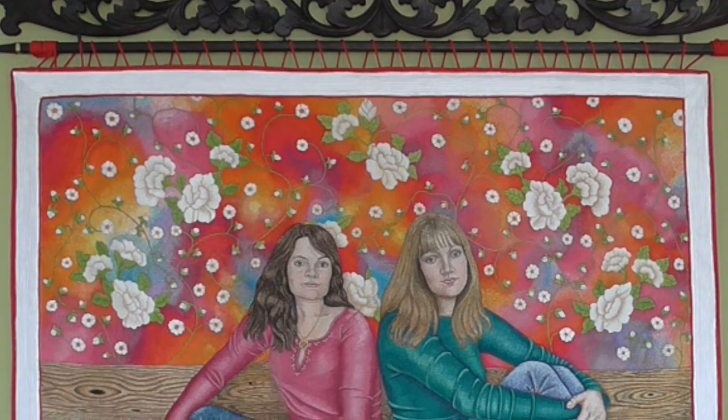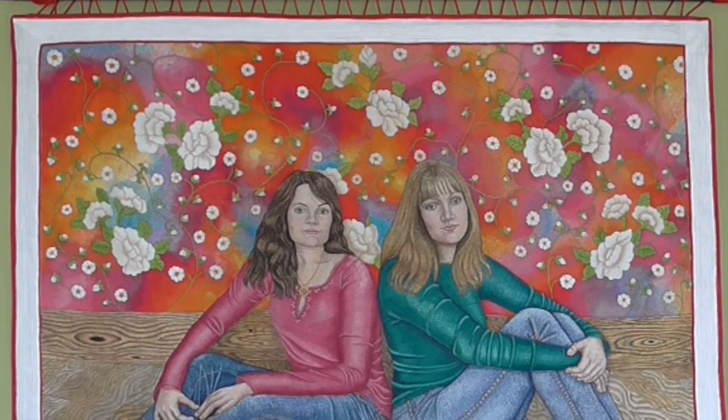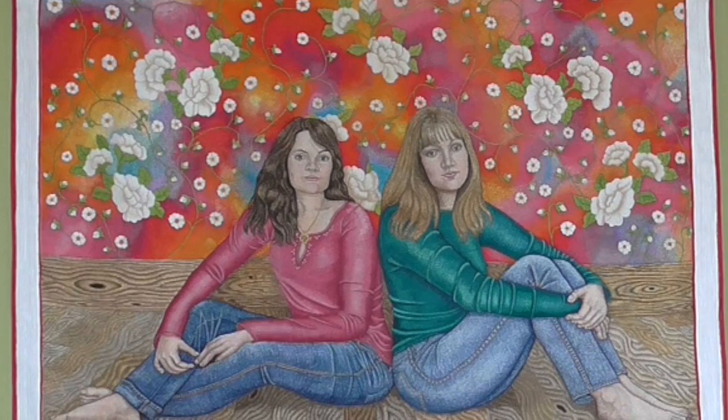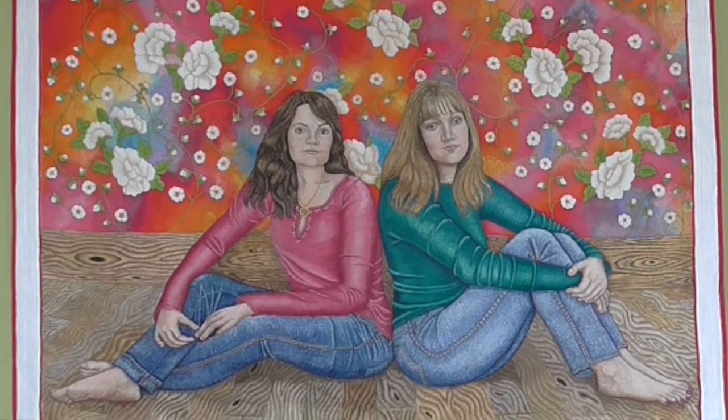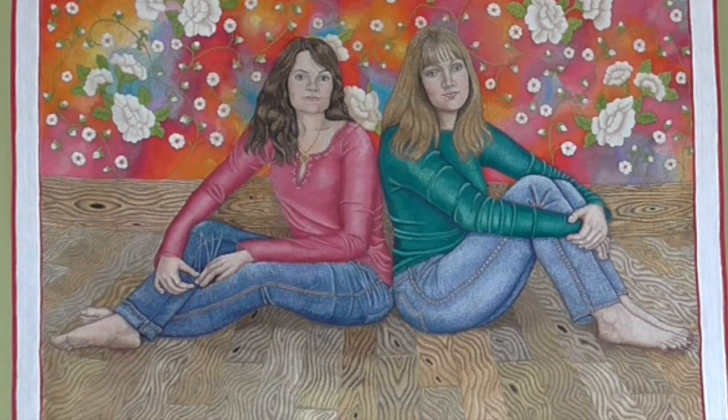After eight years of painting, I decided I would like to see if I could do a textile again. I had the idea in my head to do a portrait using some of the techniques that I had learnt with painting, and see if I could take those to embroidery.